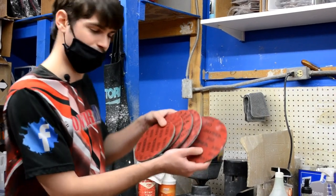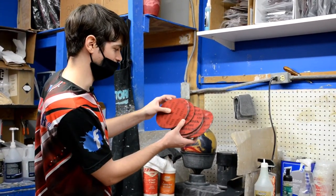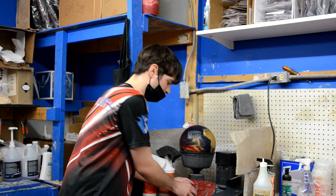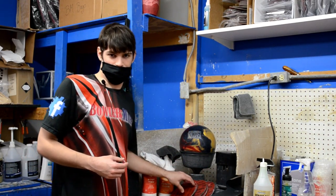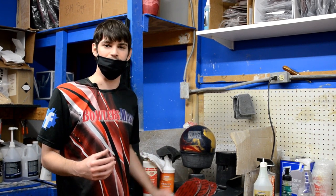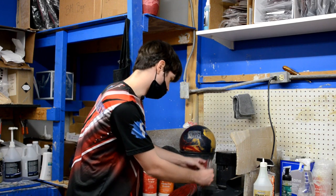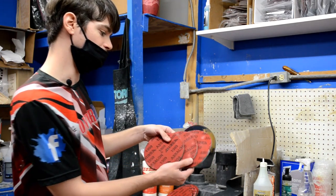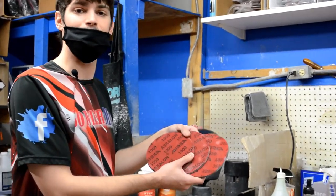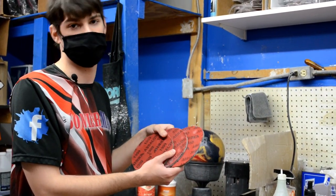Each one of these pads has a specific number: 360, 500, 1000, 2000, all the way up to 4000. They have different amounts of roughness — they make the ball more dull or smoother, helping change where the ball slows down on the lane. I'll tend to use the more dull pads when bowling on a very heavy oil condition, or when trying to get a speed-dominant bowler to match up to a cover stock that's a little too clean for them.